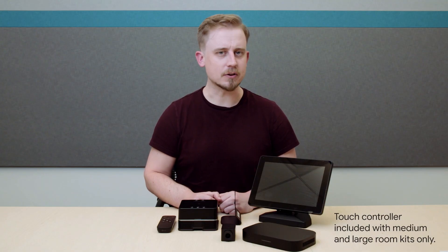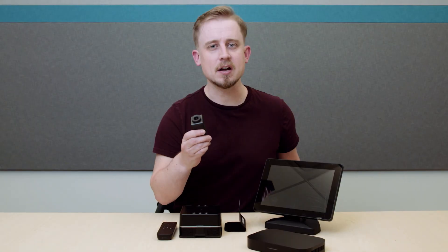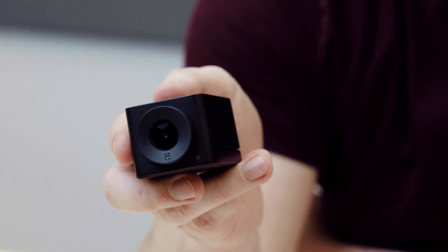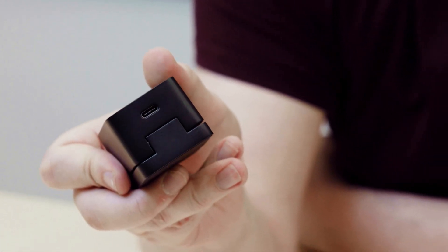Today, we're going to be looking at the starter kit. So let's see what's in the box. First is the 4K ultra-high-def camera and cable. The 4K sensor camera has a 120-degree field of vision that works well in small to medium rooms.